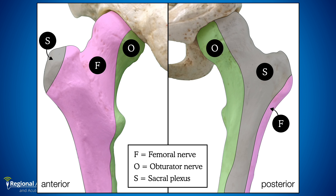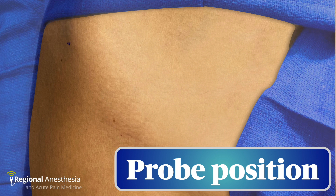The obturator nerve is important: considering the innervation of the proximal femur, the femoral and obturator nerves make up a large proportion of that nerve supply. The LFCN is also important as it anesthetizes the skin over the greater trochanter, where much of the surgical action is likely to take place for hip fracture repair.